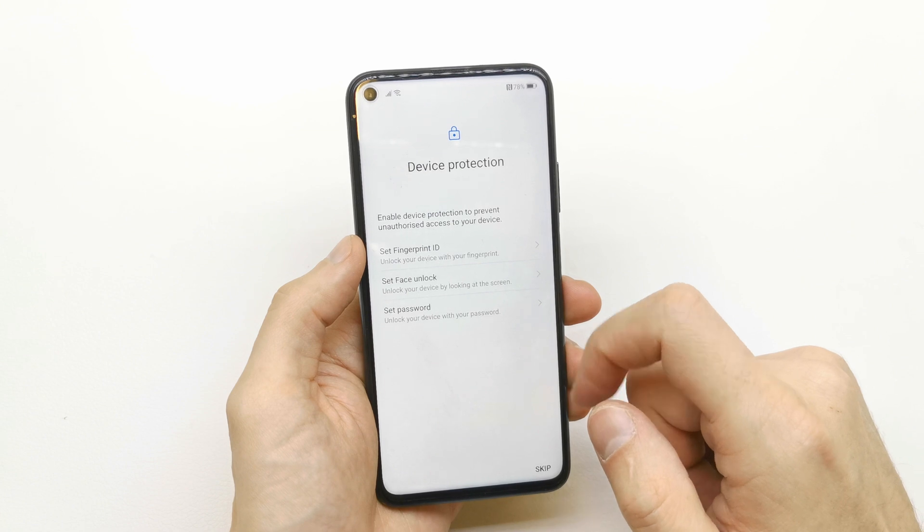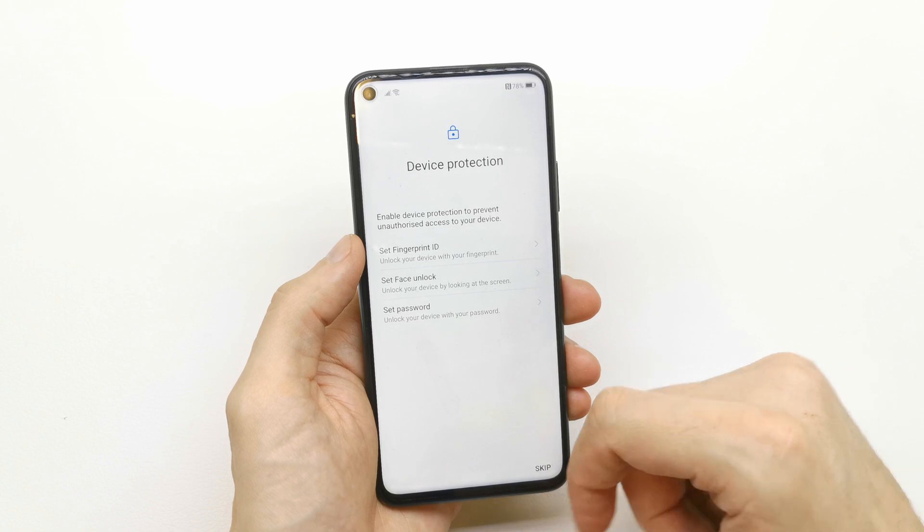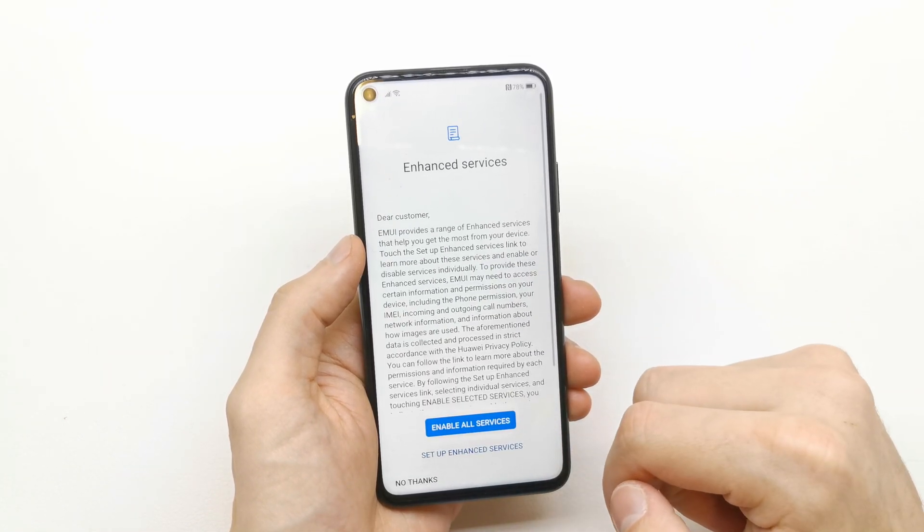You can set up phone protection here by setting a fingerprint ID, face unlock, or a password. If you don't want to protect your phone, just skip it.